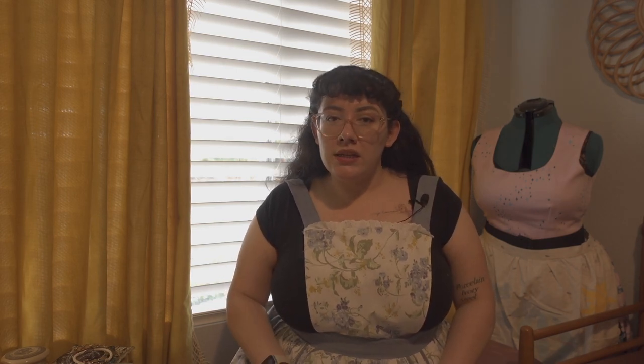I think this apron came out so freaking cute. I'm very happy with it. I kind of don't want to use it because I don't want to get it dirty, but I made this to be a utility apron that I was going to use when cleaning, so it's fine if it gets dirty — I can just make another one. This isn't supposed to be like an accessory. I just wanted something that was going to look cute and be functional for whenever I'm doing chores around the house.